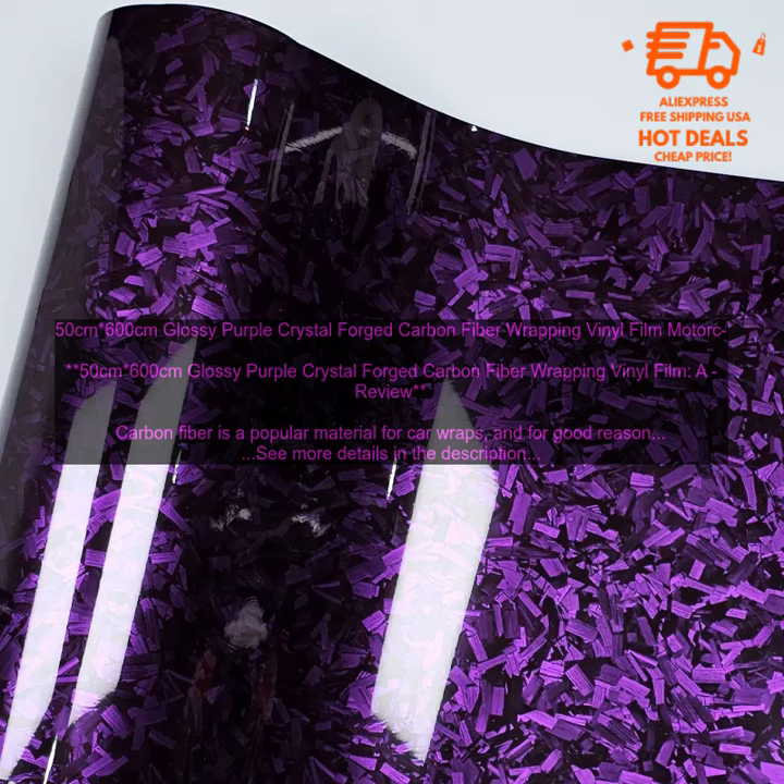50cm x 600cm Glossy Purple Crystal Forged Carbon Fiber Wrapping Vinyl Film — a review. Carbon fiber is a popular material for car wraps, and for good reason: it's lightweight, durable, and looks great. However, carbon fiber is also expensive. If you're looking for a more affordable option, then you might want to consider a carbon fiber vinyl wrap.